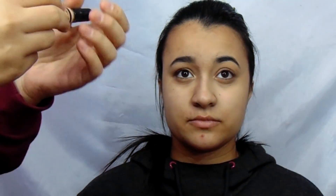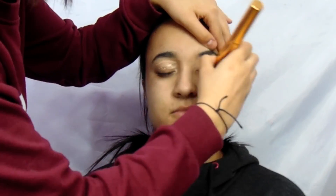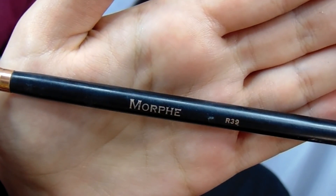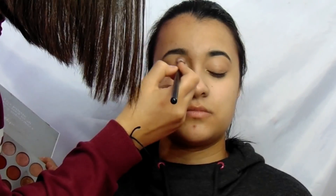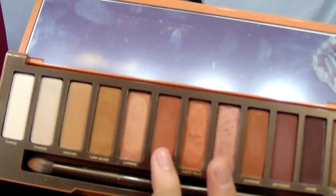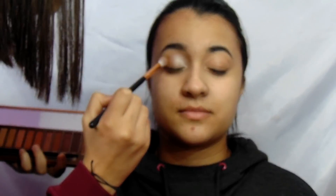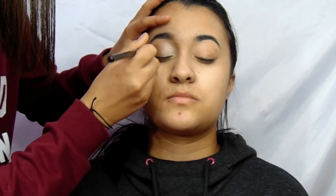I grabbed the Ellie Girl Pro Conceal Concealer and put it onto her lids to use as a base for the eyeshadow. I grabbed the Jaclyn Hill palette and the R39 brush from Morphe, took the first shade and put it into the inner corner and blended it across half of the lid. Then I grabbed the second shade and blended them together. From the Urban Decay Naked Heat palette I used the shade Sauced with the R39 brush and put it on the other half of the lid, blending it out.